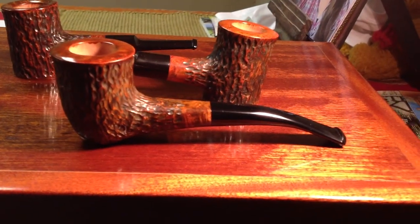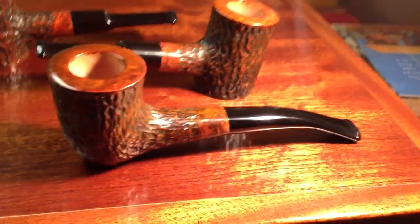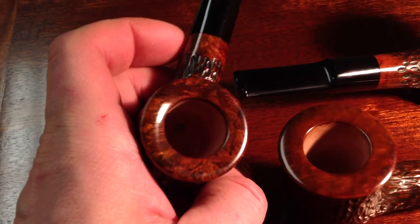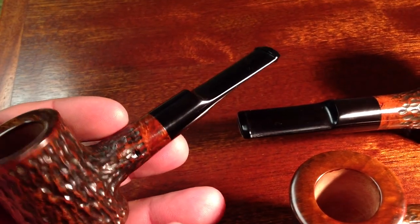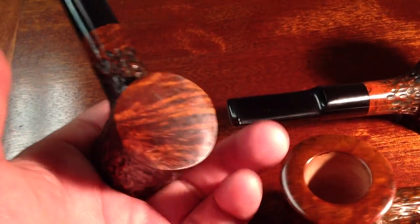Sorry if it's a little shaky — I'm shooting from the iPad here — but that's the pipe. Just wanted to do a really quick video showing that one. I'll show these real quick too. This one actually has some nice grain on the top, and I did these with a saddle bit. There's a nice grain on the bottom as well.